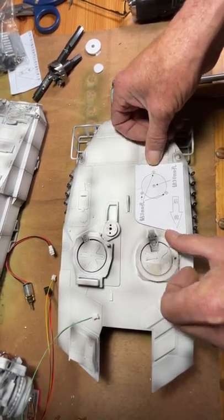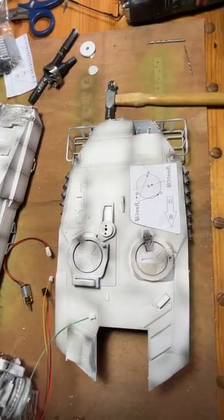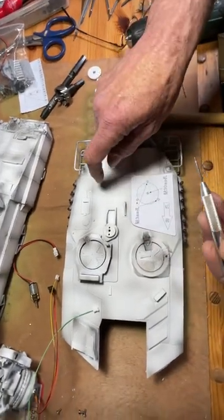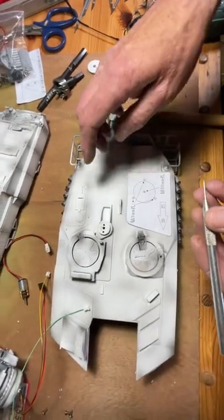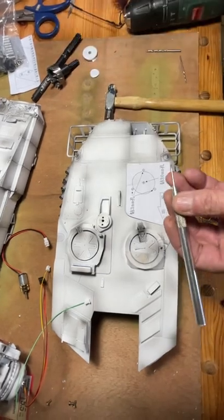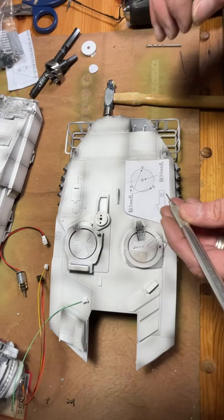Just use a couple of bits of tape and hold it in position. Once you've got it held in position, you need some kind of a marker to make a little centre punch. Because this is metal, so you need to mark this. Now it's easier if it's plastic, you just need a point to make the mark for the centre. You need this to be as accurate as you can.